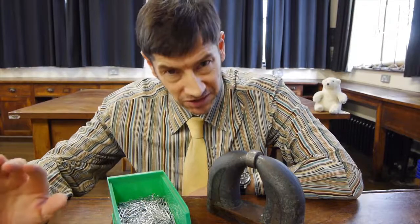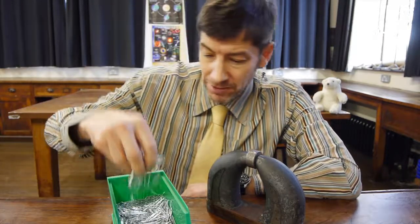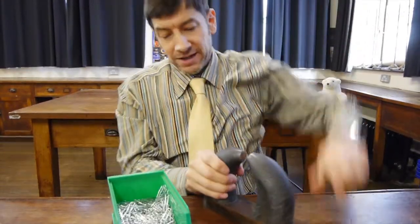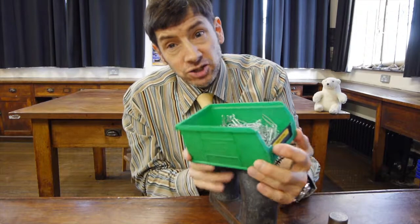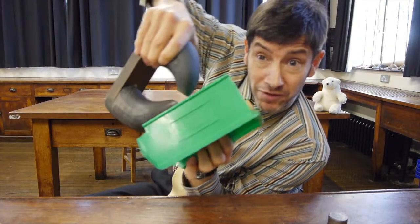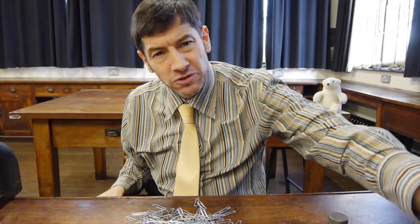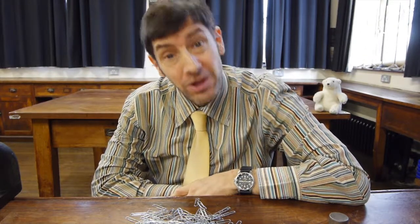Just to recap: fridge magnets only stick on one side, but not the other. And I'd like to show you a different way of demonstrating that it really isn't the plastic that stops the magnetism getting through to the metal of the fridge. You remember the paper clips we had earlier? I've got a fairly strong magnet here and a quite thick plastic tray. If I just tip it upside down, they stay in quite happily, and if I remove the magnet, out they come. So it's not the plastic that's causing the magnet to appear as if it's only got one pole.